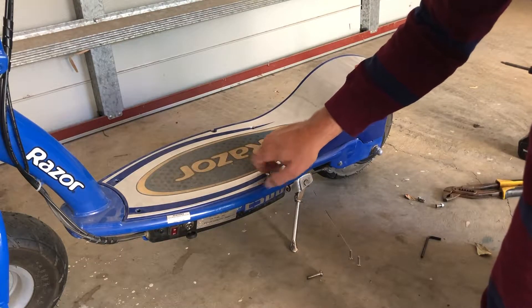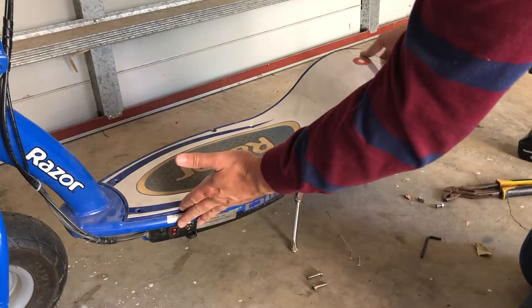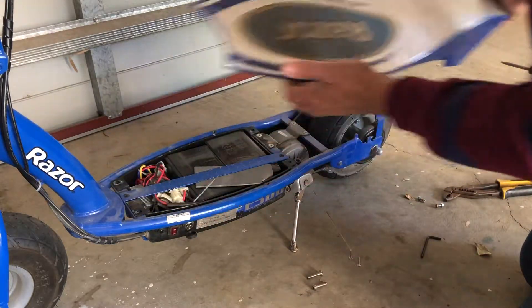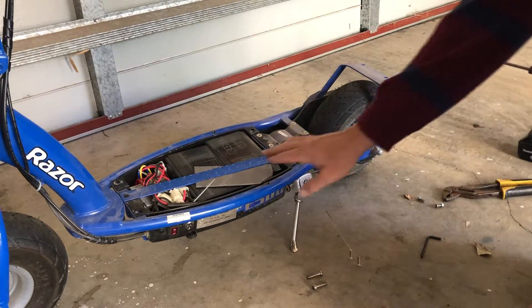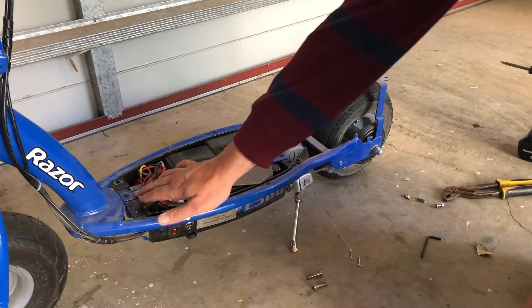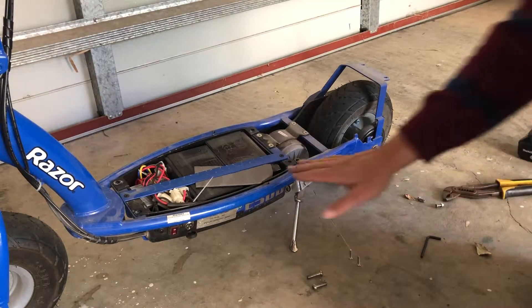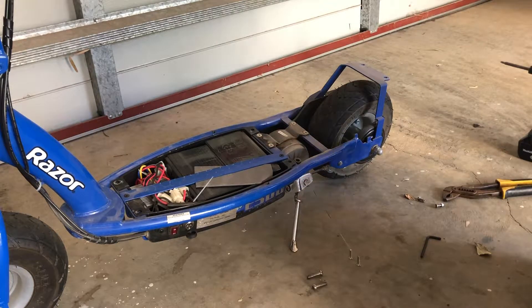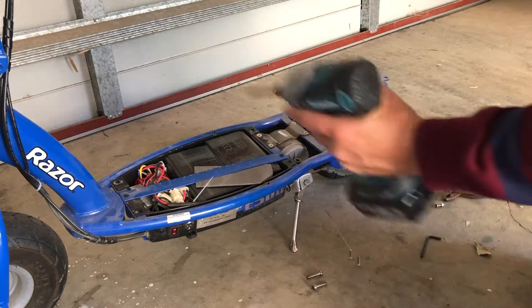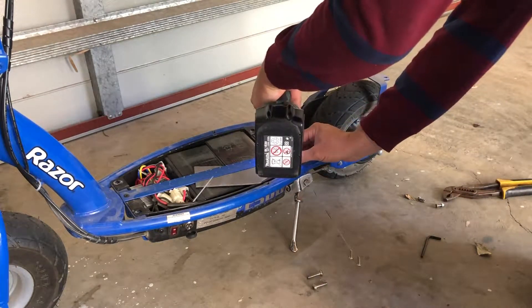I'm intrigued to see if there are any differences on the inside - about to find out as I take the deck off. Straight away you can see there's a bar across here that I've never seen on the Razer E200, so obviously that's an improvement they've made with the E300 just to keep everything inside the battery compartment. They've got a strap there that looks like it's secured by a Phillips screw, so let's take it off.